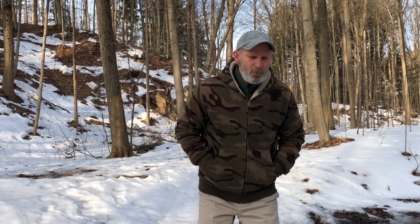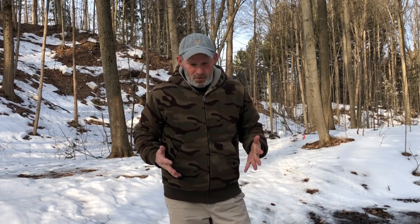Thanks Brian. Before we start the class on aiming today, I want to give you a brief description to try to understand back tension — how we use it and what it is. Just to give you a quick understanding of that.